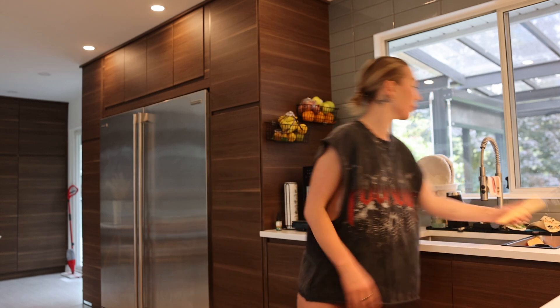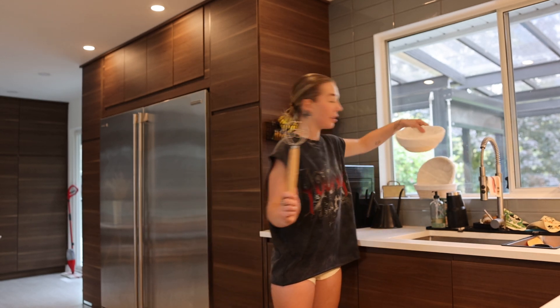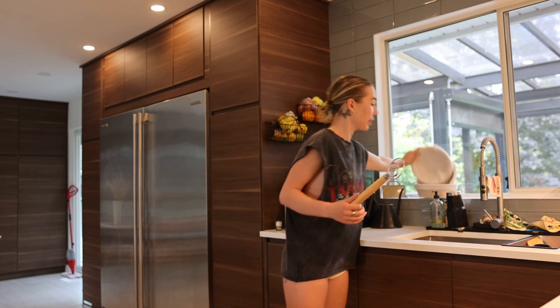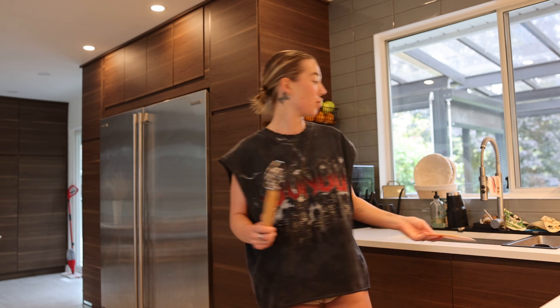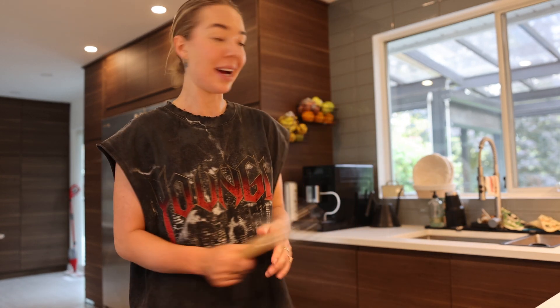You're going to want one of these — I used to use a fork or my hands, but once I started using an actual bread whisk, it's a game changer. I'll link this on Amazon — it comes as a set with this whisk, a round banneton basket, an oval banneton basket, a scorer, and this little scraper that you use to scrape your dough out. I'll link all of that below.